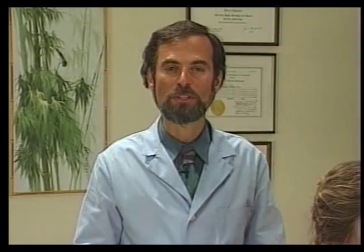The cranial nerve technique may not be appropriate or sufficient treatment for all nerve-related disorders, but in many cases can produce miraculous and instantaneous results. Now I'll demonstrate the reflex point for the optic nerve and an adjustment for the cranial nerve technique.